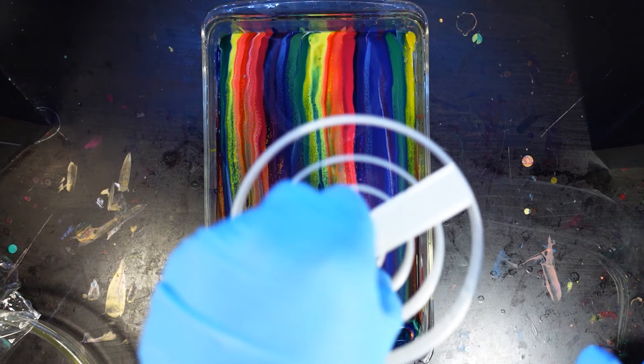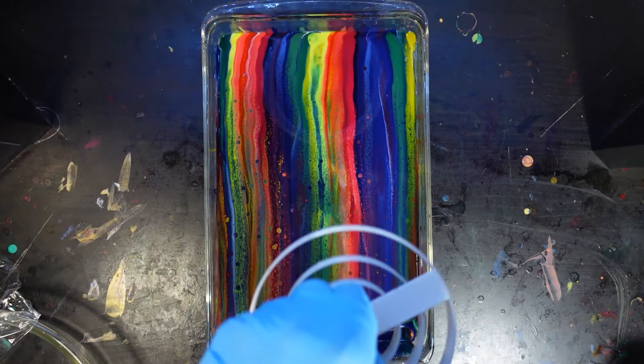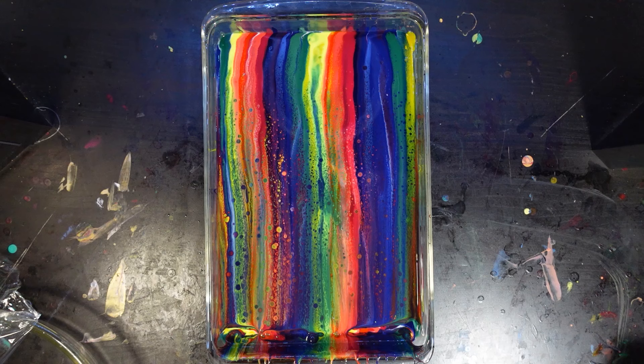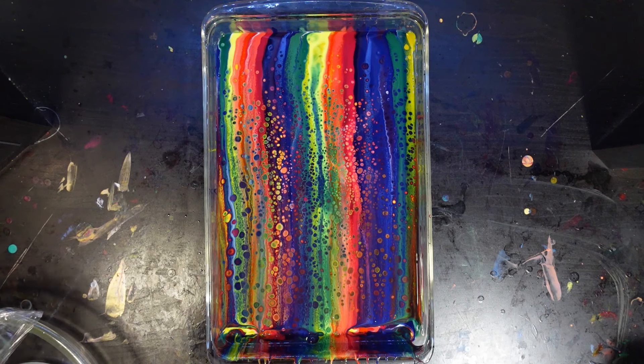I've got my tool here covered in oil and I'm just going to give it a few flicks to get the oil to come off of it. It scatters the oil into the tray and you get a nice random dispersion of these cells. And they start to bloom very, very fast.